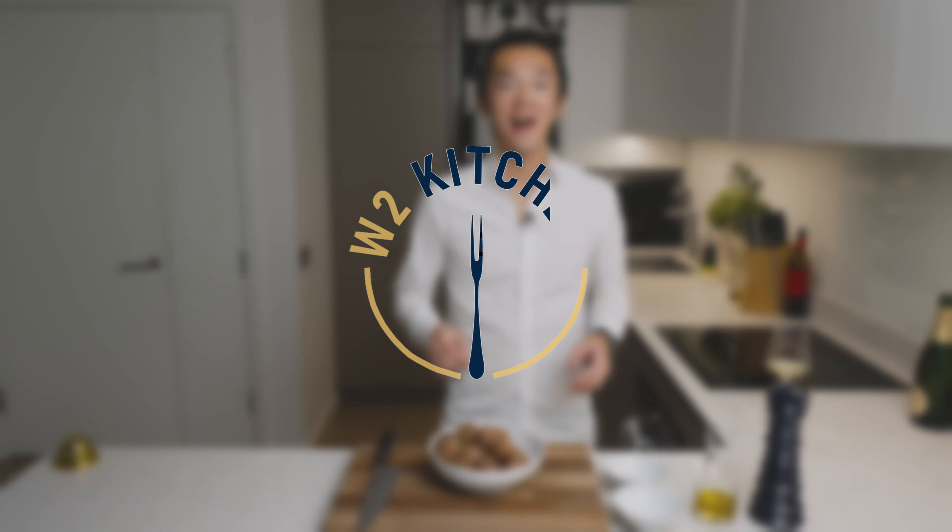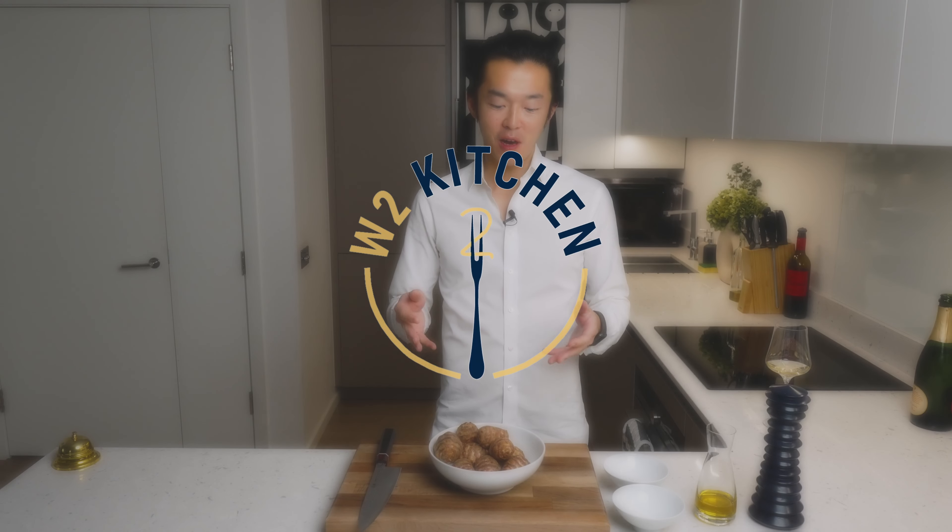It has become extremely fashionable to serve Jerusalem artichoke puree as a garnish at fancy restaurants nowadays. But for me the tastiest part of the Jerusalem artichoke is the skin. So today we're going to roast them skin on in the oven.